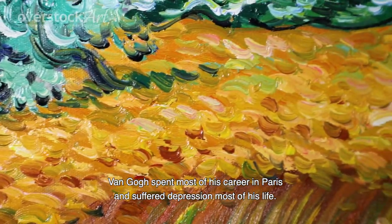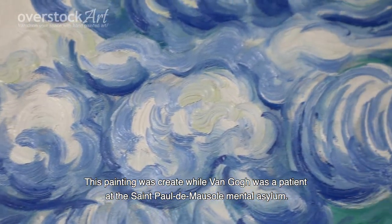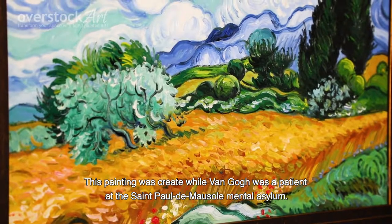Van Gogh spent most of his career in Paris and suffered from depression most of his life. This painting was created while van Gogh was a patient at the Saint Paul de Mausole mental asylum.